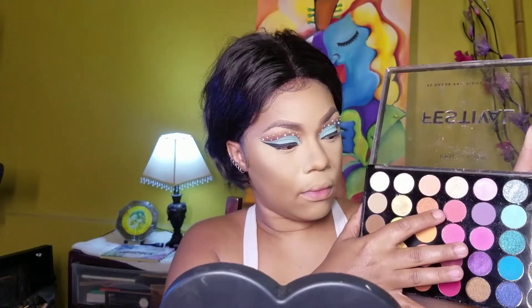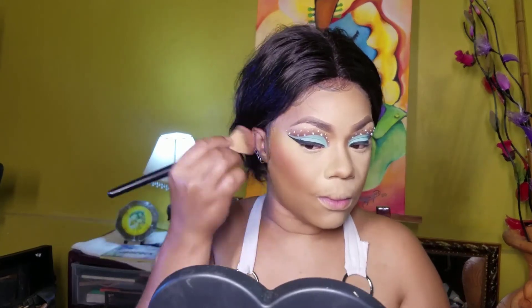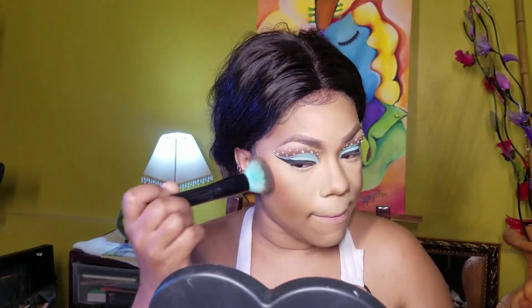Even though this is not a blush palette, I'm going back into the eyeshadow palette and taking those two colors — the pink shade and the orange shade — and I'll be using this as a blush. Now just taking my contour brush with whatever's left on it to further blend everything together, then using my foundation brush to work it into the skin.